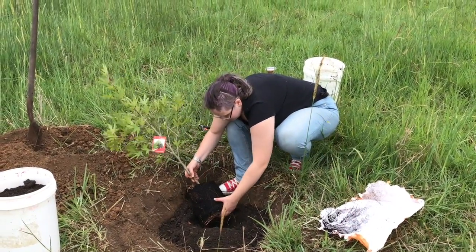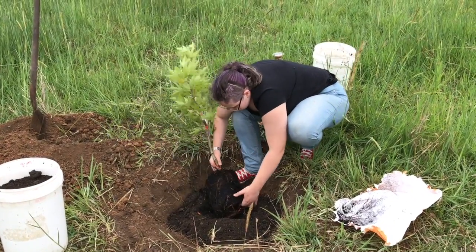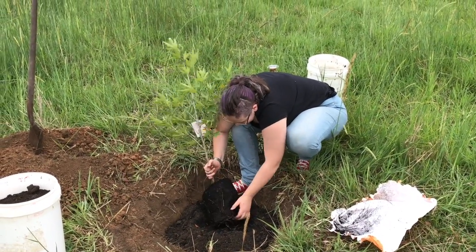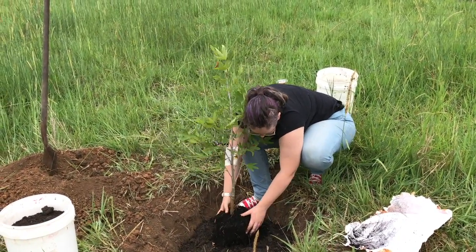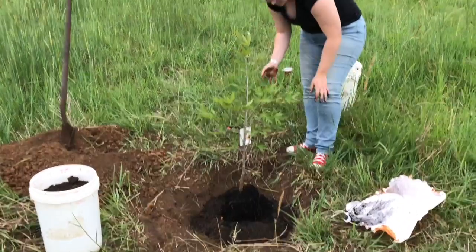Separating out the roots there — they call it tickling the roots. That's really good. And then you can just drop that one in. So is that in the centre, Alex? I think so.